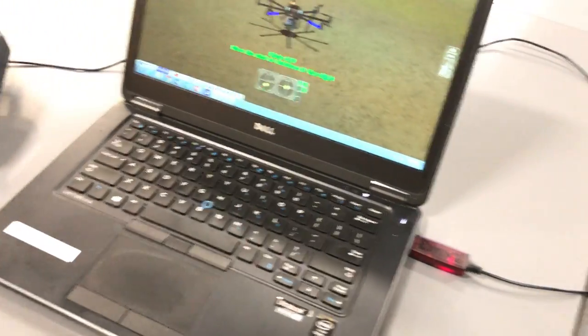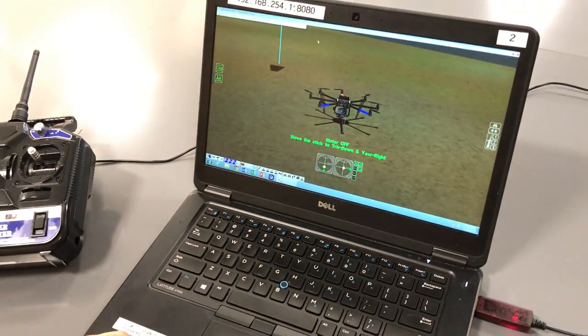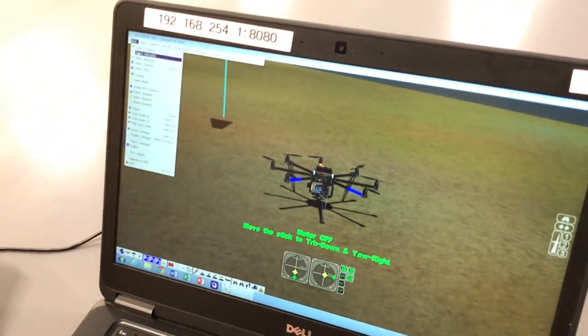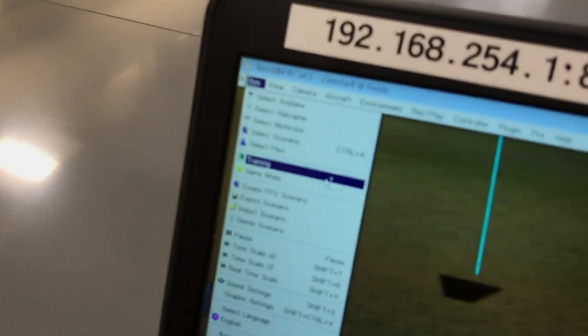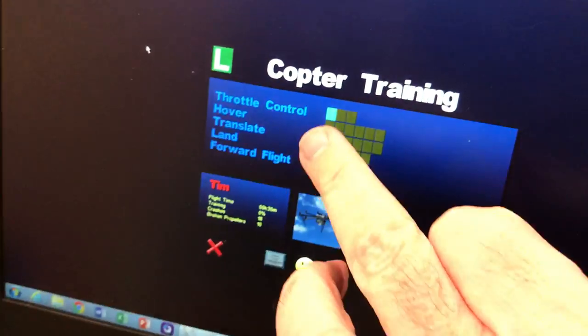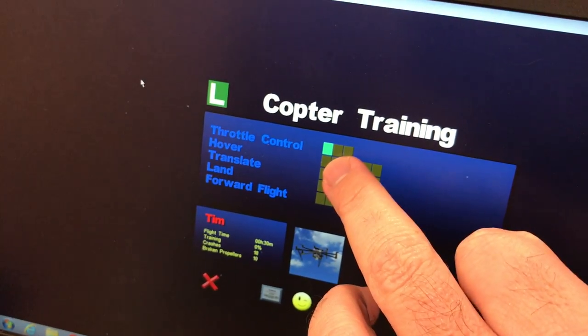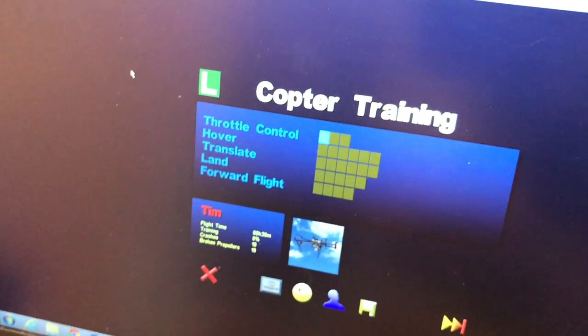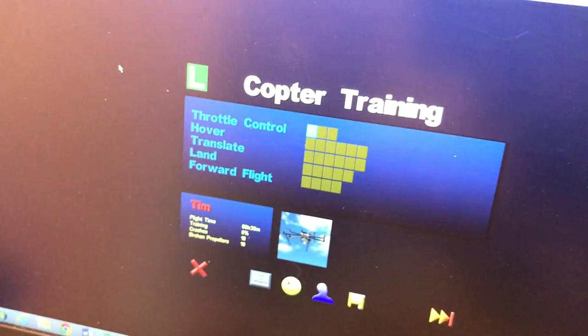We're going to use our flight simulator. Emily's going to get on here first. When you come up, you're going to select training mode. This will take you through a series of different exercises, and if you crash, no problem — just retry until you've mastered that skill.